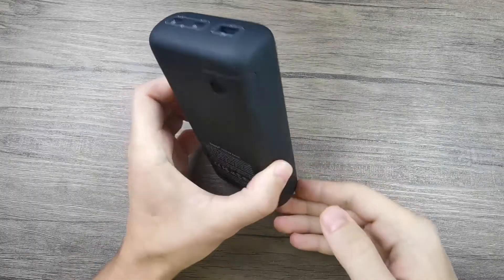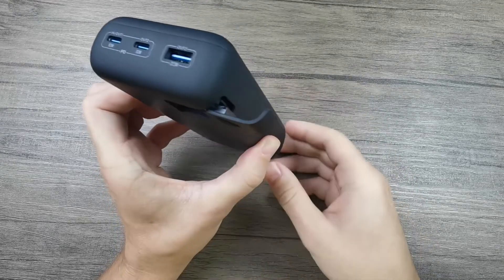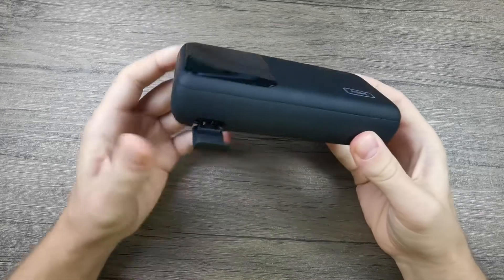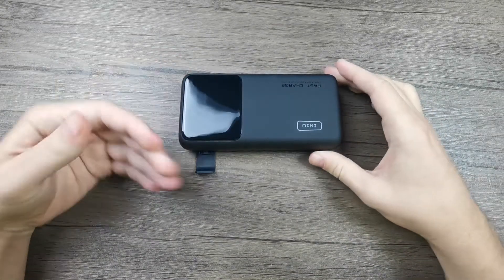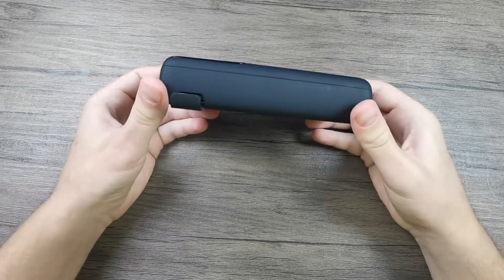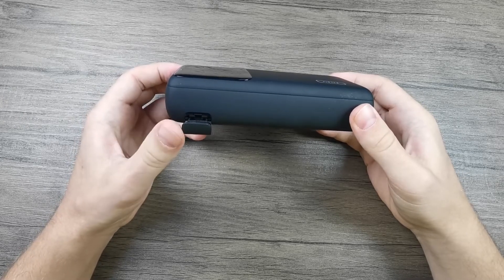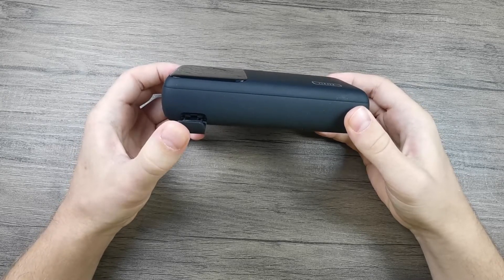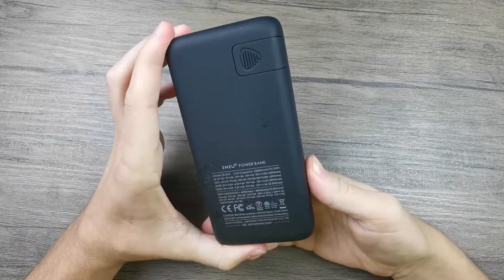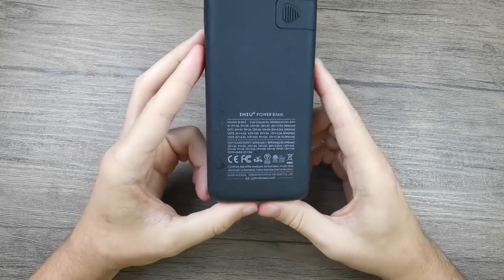If we look on the other side, there is a slot here, and if you slide it, it becomes a stand for your mobile phone. I think this is a very nifty feature — you can actually use the power bank as a stand for your mobile phone while doing something else, like watching YouTube clips, and you can very well use it to charge your phone while you watch movies. I wish I'd see this implemented on more power banks.